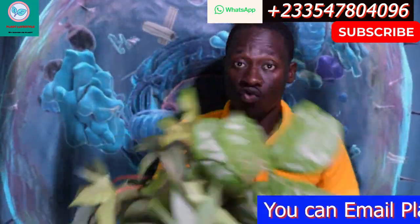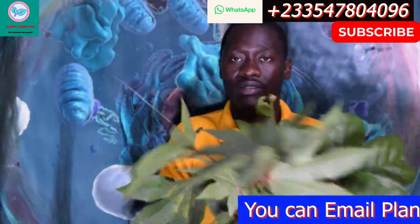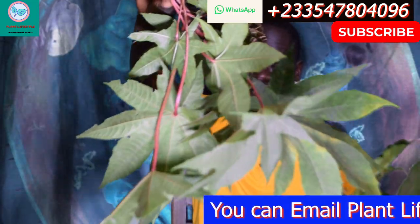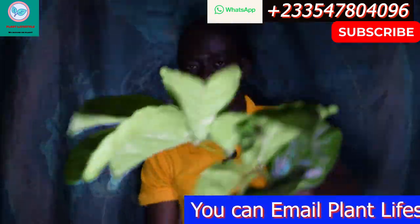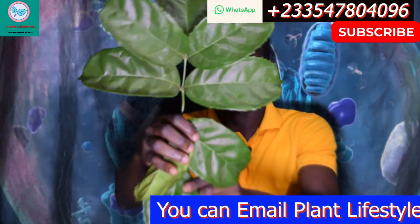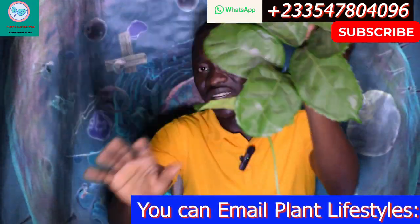We are going to do a special cleansing, a special bath with these leaves. We are going to get seven leaves of this Castor plant. And for the Tussumansan, you can just get one and count out seven leaves.